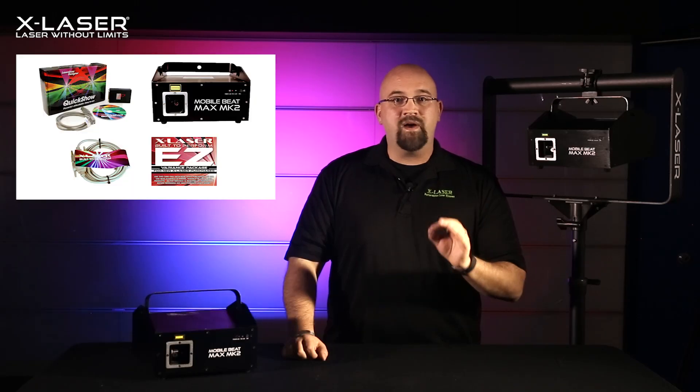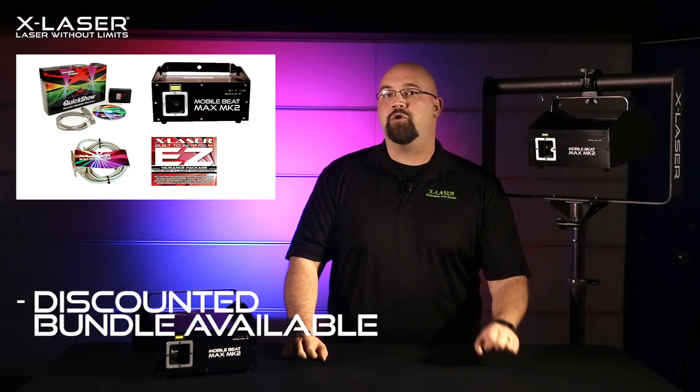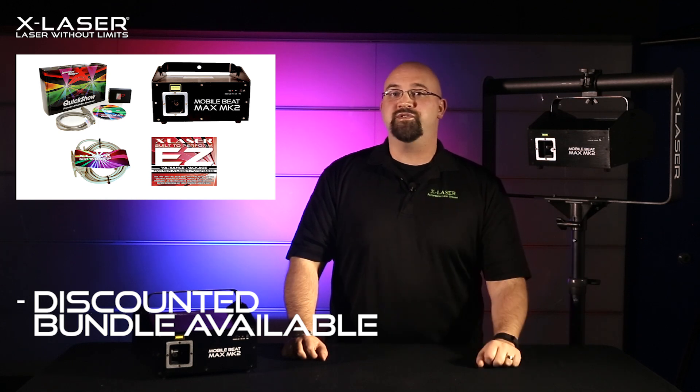You'll also get that discounted bundle that includes Penguin's Quick Show XL software, which gives you the ultimate level of control of your MobileBeat, a 25-foot Delta cable, and already includes a free Easy Variance Kit. Thanks for watching — please check out the MobileBeat Max Mark II at your favorite X-Laser dealer today.